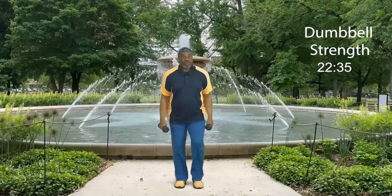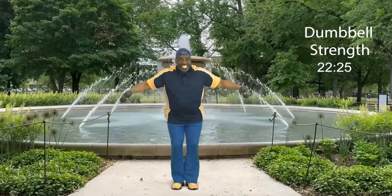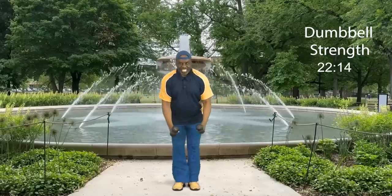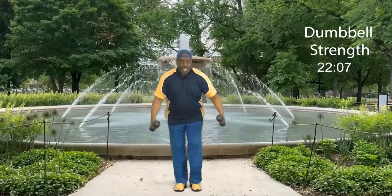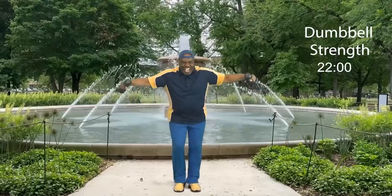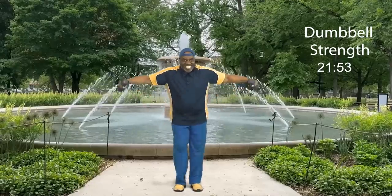We're going to do bent over rows — bent over flies, that is. We're right here, the movement is just this. Bent over row, ready? Let's go: eight, come on back, seven — work those shoulders — six, five, four, three, two, and one more. Step touch. How did you do? I love that — bent over flies.